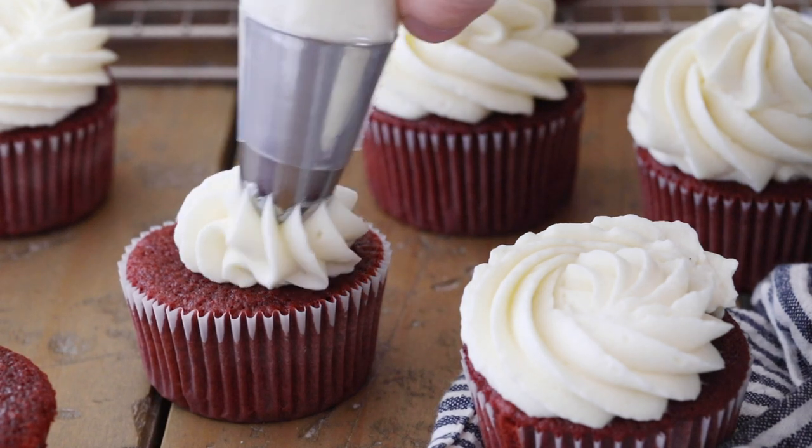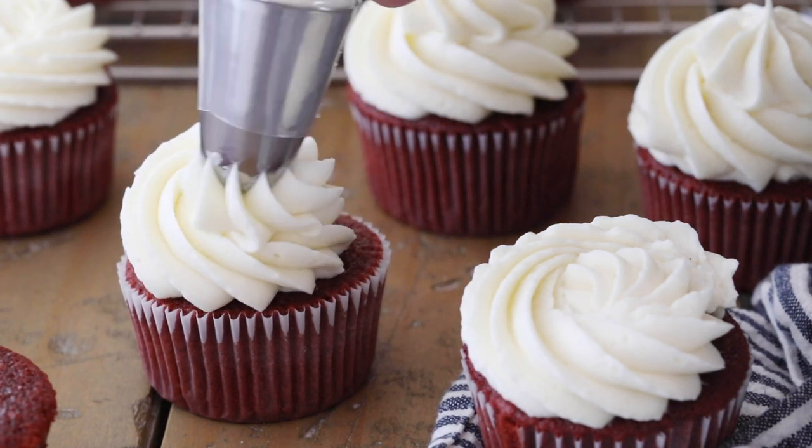Today on Sugar Spun Run I'll be showing you how to make a classic ermine frosting. Hey Sugar Spun Bakers, Sam here, and today's recipe is an old-fashioned frosting that's often also known as boiled milk frosting and it goes by a number of other names as well. It's pretty simple to make and honestly the texture and the taste reminds me a bit of Swiss meringue buttercream.